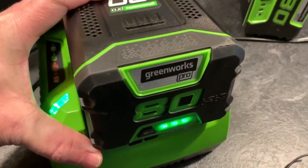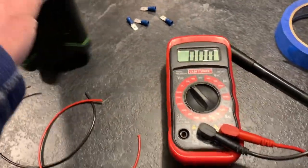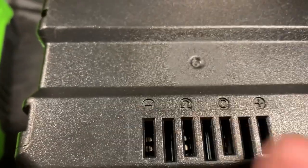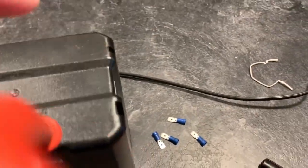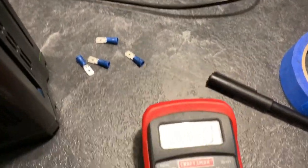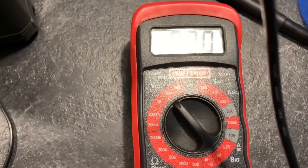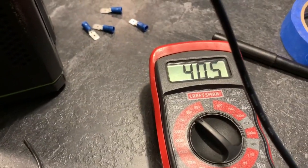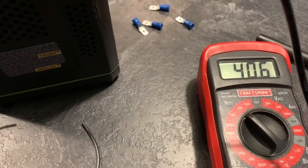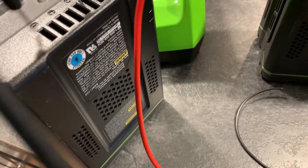What I did to confirm that is used a voltmeter on these. The battery has a minus and a plus, and if you read across it, you can see it's currently sitting at 40 volts, which apparently is still a good battery — it's just too low for the charger to recognize. The good one reads 83 volts.